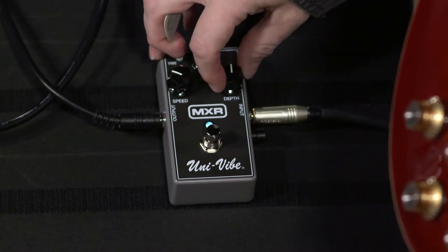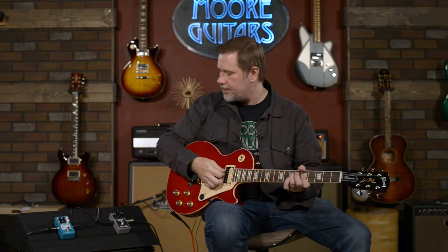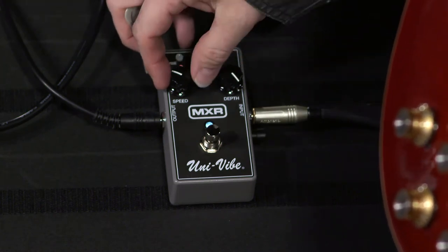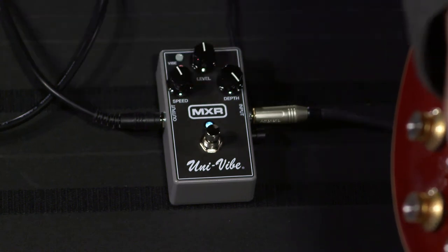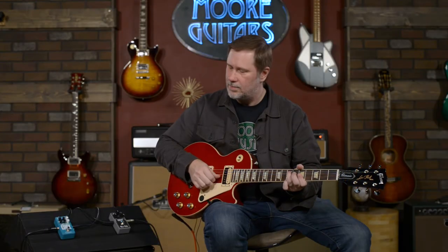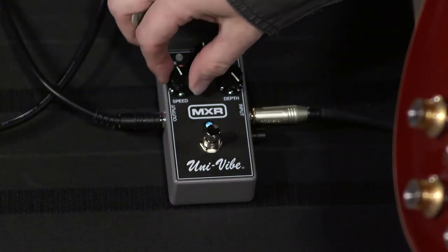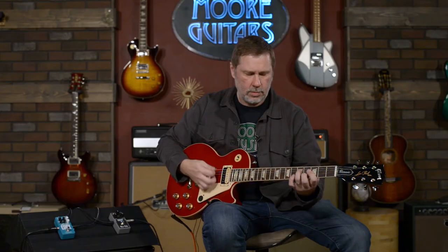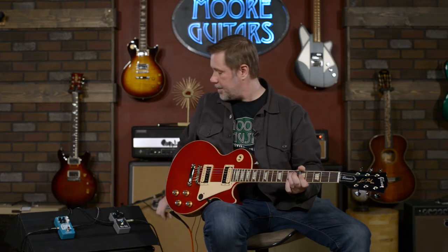As we bring the depth up, depth is going to be how wide the pitches are — how high and how low the pitch goes before it comes back to center. As we bring the speed up, that'll be how fast the waves are. And you can kind of control the subtleties by also bringing back the depth. I actually kind of like that. I'm kind of a recent vibrato nut — I've just recently gotten into it.